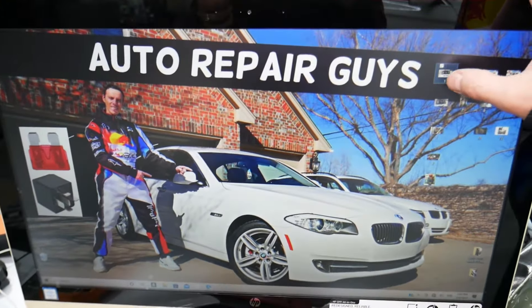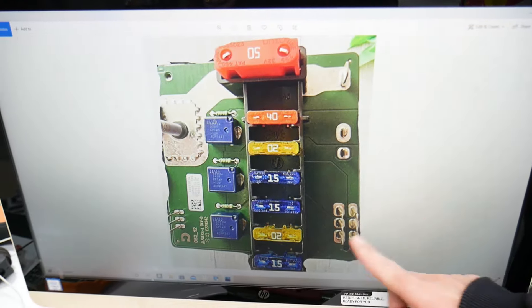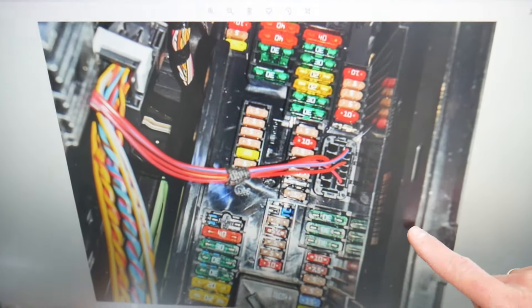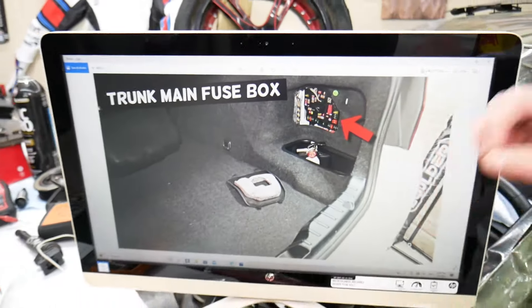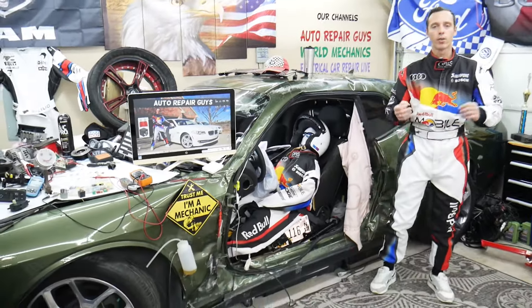We took pictures of every fuse box so we can clearly show you where everything is located and clearly see the fuses, because otherwise they're hidden in places where the camera practically can't reach. We're going to show you one by one. We have a video about every single fuse and every single relay.